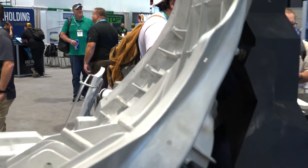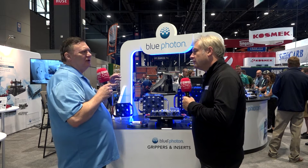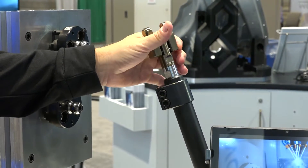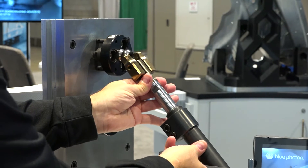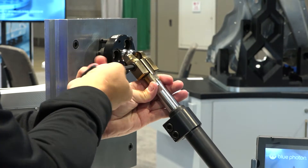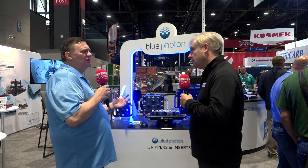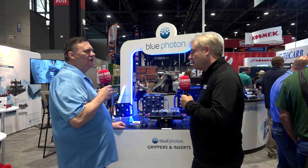There's also another new product for larger components: a stabilizer system that's adjustable. The customer takes the Blue Photon UV puck, sticks it onto their part, and a stabilizer arm comes up from the table to the part to strengthen and solidify it in space. It attaches to the T-slot in the machine bed, giving excellent rigidity — customers will be really surprised by how strong it is.